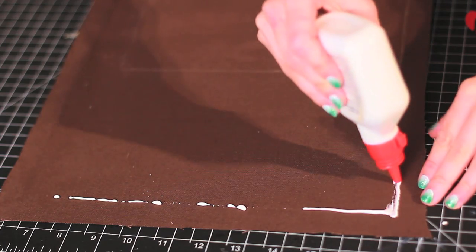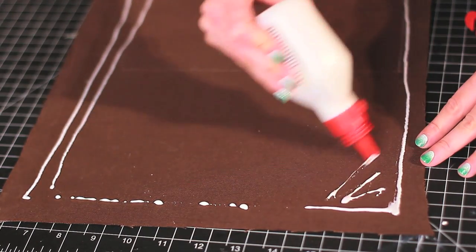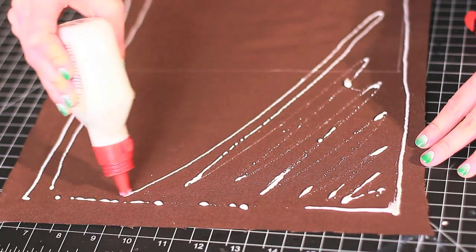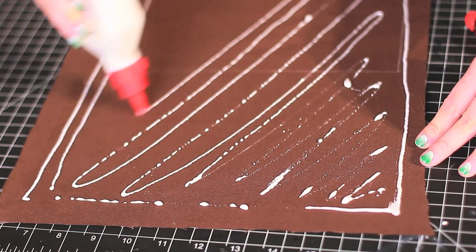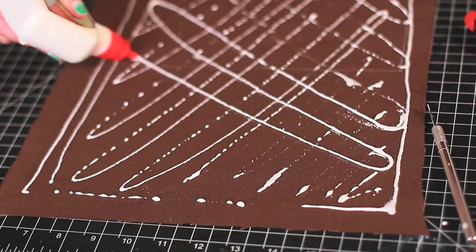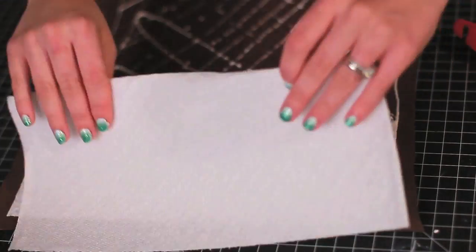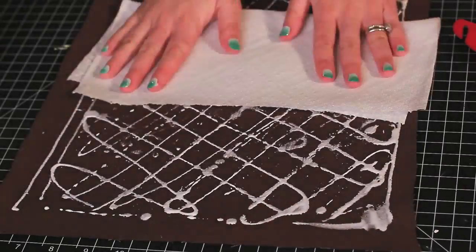Distribute your glue evenly on the sides and diagonally both ways. That way you will have a nice quilted pattern when the glue dries, so everything looks intentional. Cut off any glue excess with a paper towel.